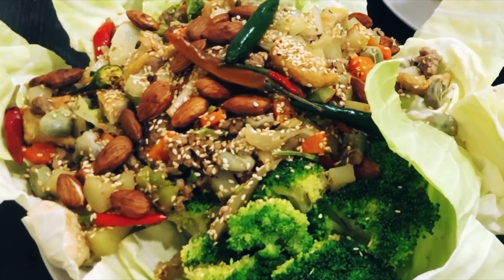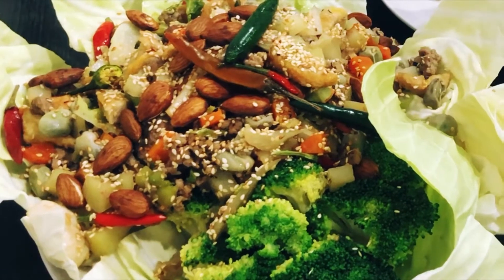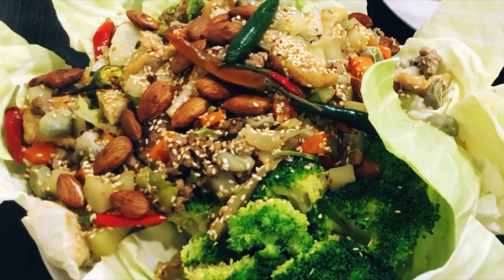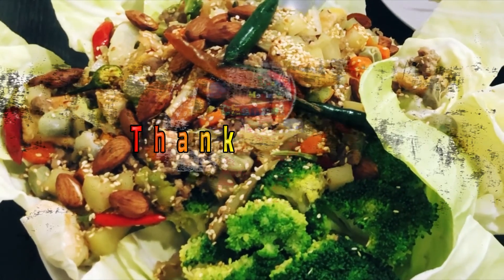Very good! This is natural flavor — I'm not using oyster sauce, I'm not using MSG. Just salt, pepper, sugar, vegetable broth, and soy sauce. Yeah, that's enough — nice flavor!